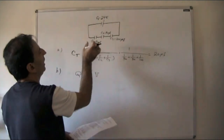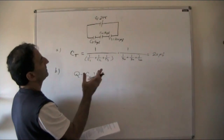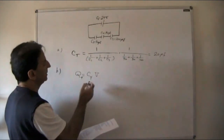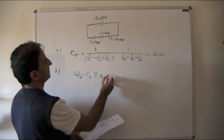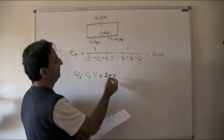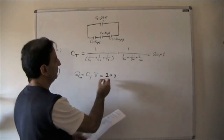If you use an individual capacitor value, you must use the corresponding individual voltage, so it would be C1 × V1 = Q1. In general, Q total equals CT times VS, which equals total capacitance 20 microfarad times 24 volts. Here you should convert microfarad to farads since charge is in coulombs when capacitance is in farads.